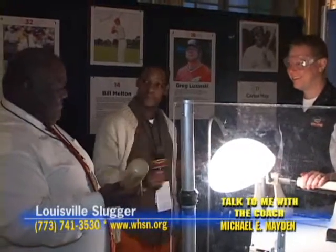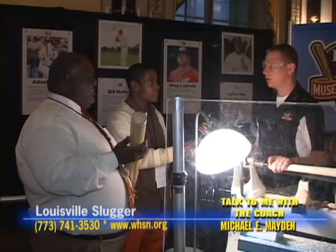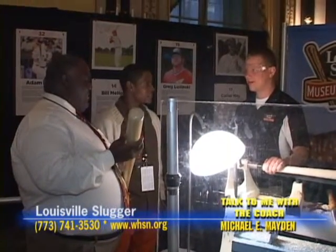I just do it for demonstration purposes. But you come down and visit us in Louisville — we take guided tours of the factory and show you how it's all made. We're making pro bats all year long. We're open seven days a week down there. That's a standing invitation.